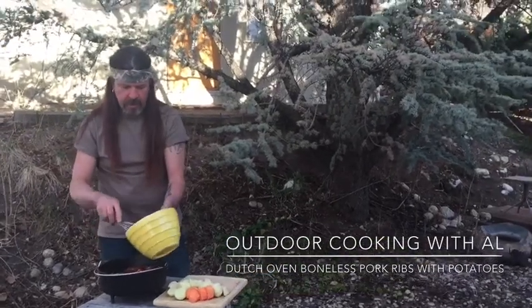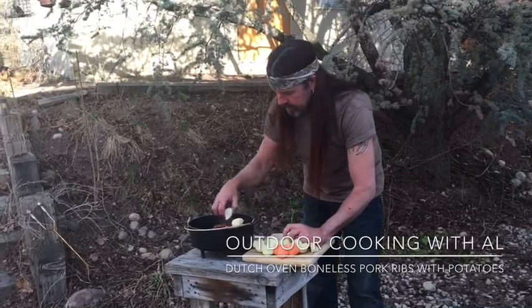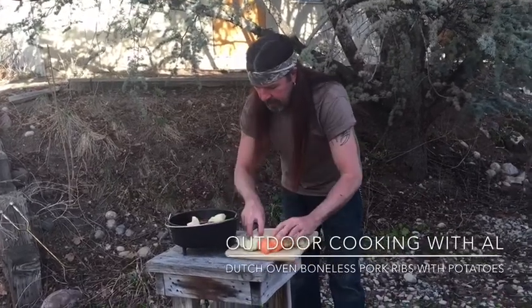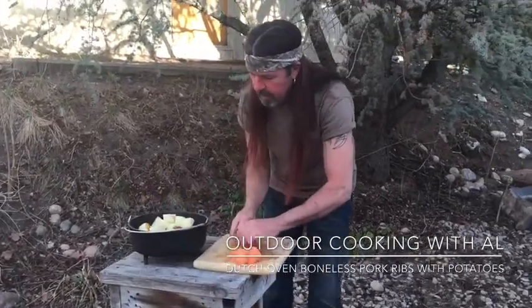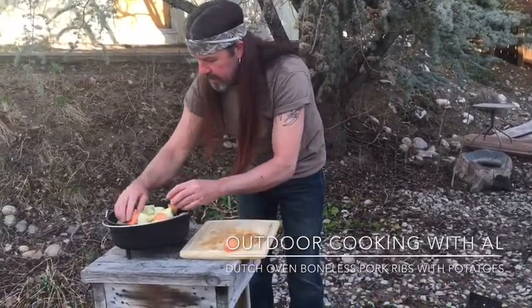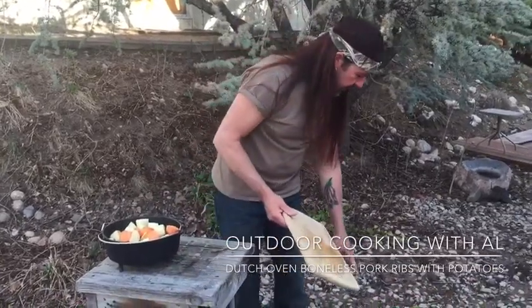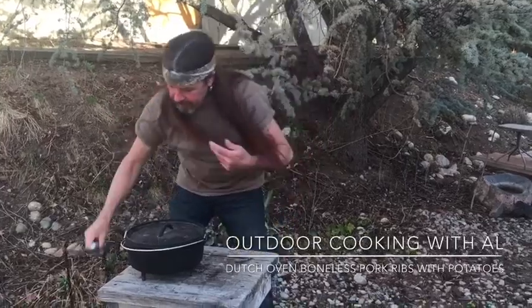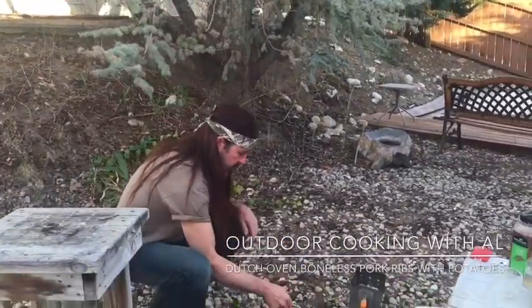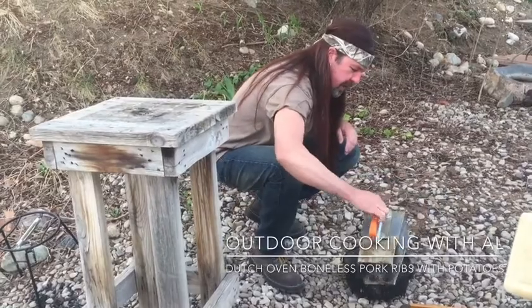The last thing we're gonna do is add the potatoes — we cut up two potatoes and one sweet potato and I'm just gonna set these right in here. This will cook at 375 degrees. With a 10-inch Dutch oven you want eight briquettes on the bottom, and I already have them ready to go. Let's get the lid back on and then we want 15 coals on top.